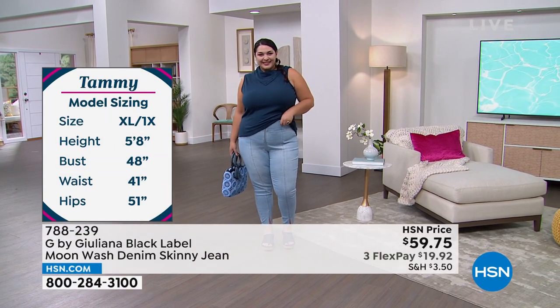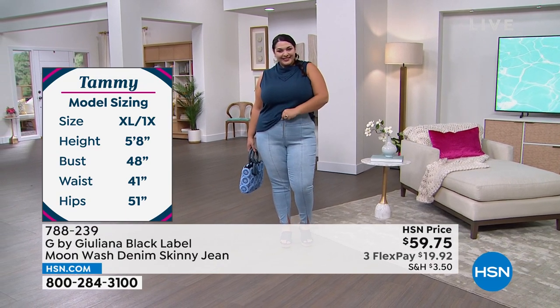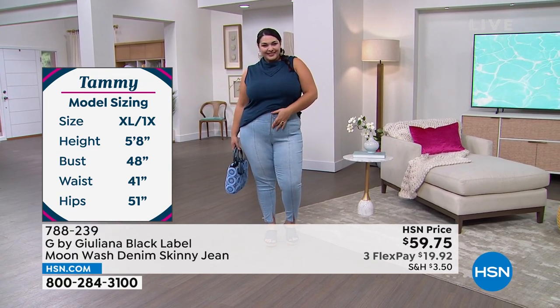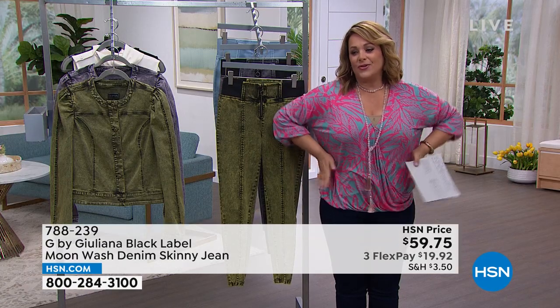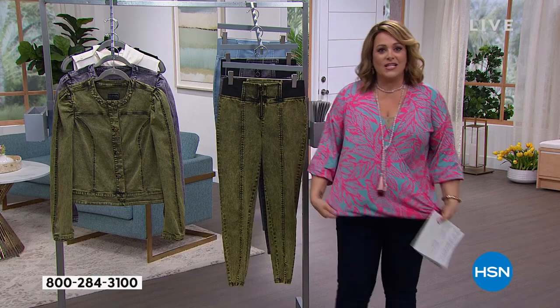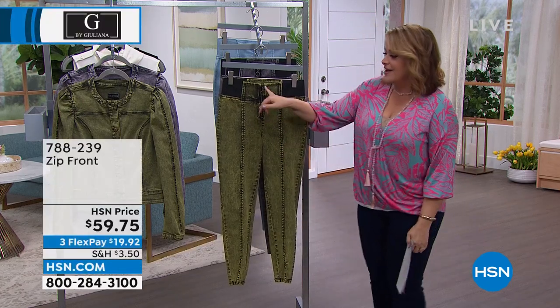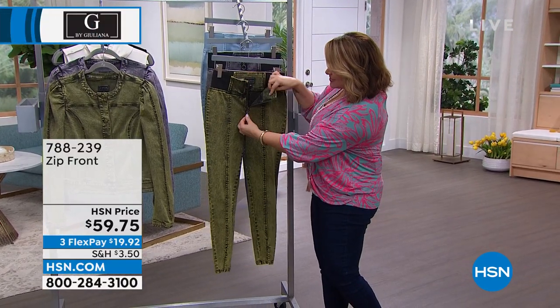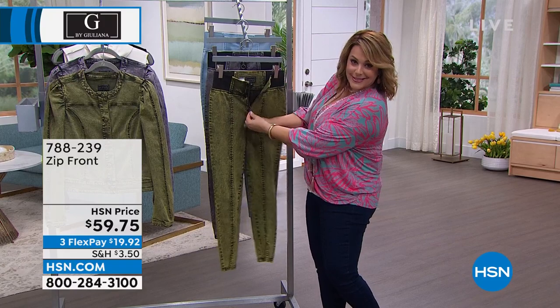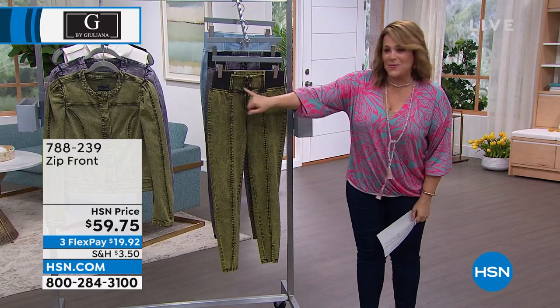Those high-rise jeans are everything — not only because it just makes us feel better and smooths us out all the way from the waist to the ankle, but you just feel held in. It kind of creates cleaner lines, even if you have a t-shirt overlapping, you don't get all that crazy bulk. Nice zipper detail which, by the way, functions — so it's just a little sexy. It trims and nips the waist in there.